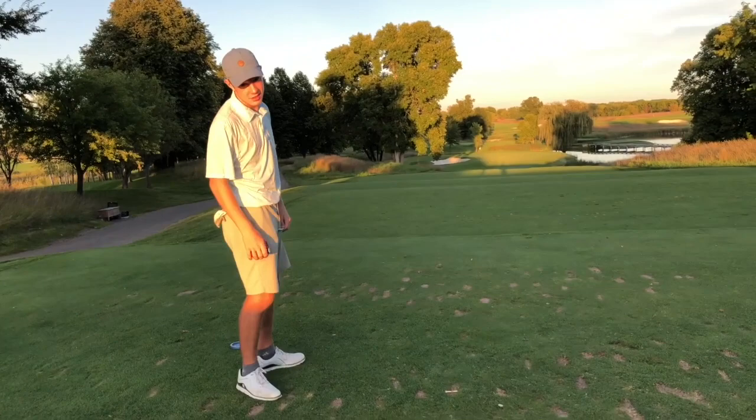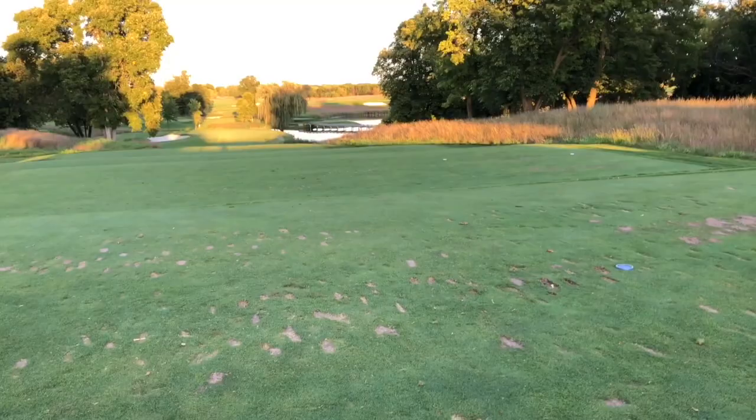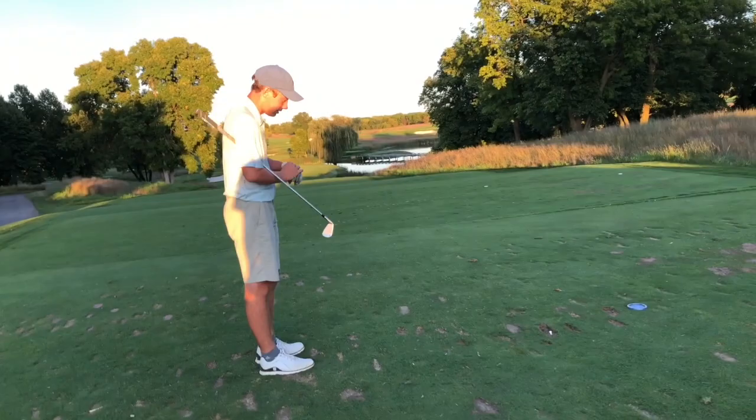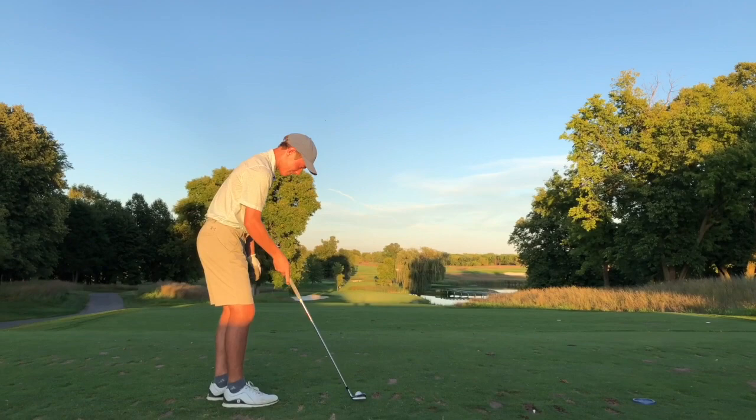What do you got? So it's 175, 167 with slope. Pin's in the back left. Pretty tough shot here — water on the right, bunker left. Got to hit a good one. I'm going to hit a really hard 8-iron with a little draw. You're going to hit a hard 8? Might be better to hit a hard 7.